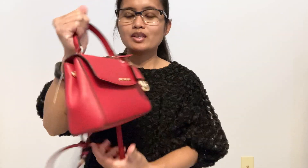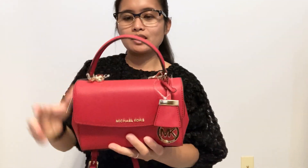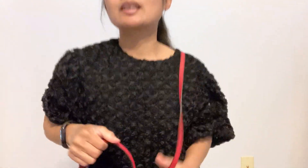This is a good size bag — it's not big, it's not too small. I think you can put a lot of things in this one, so let me show you guys.